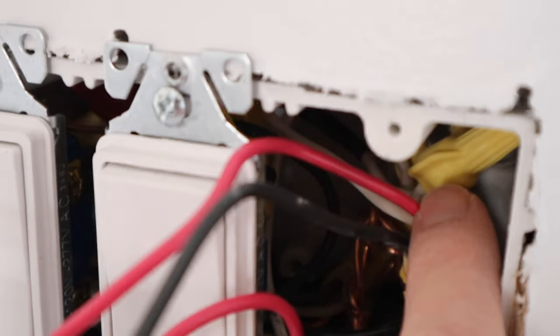Looking back into the box, the white wires are tied together inside there. I also labeled those with black electrical tape because those can be hot as well.